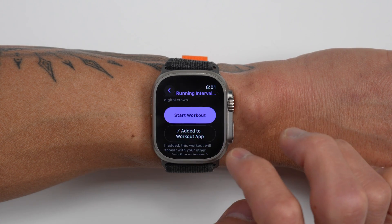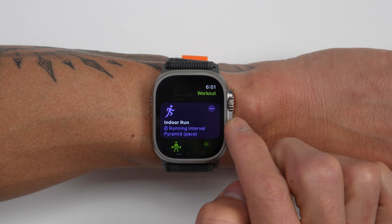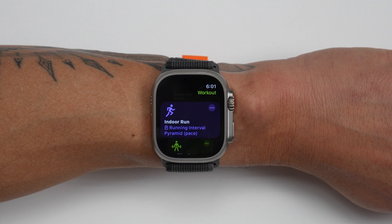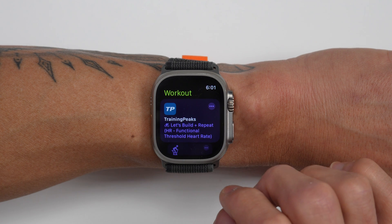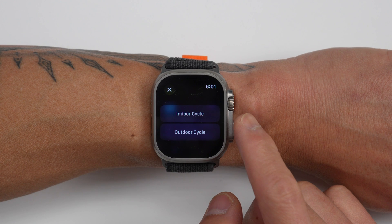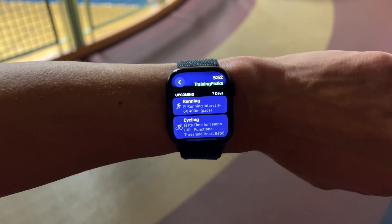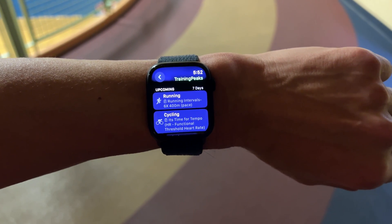You can start the workout directly from the preview screen, or use the option to add it to the workout app and associate it with a specific workout profile — for example, executing a cycling workout using the indoor or outdoor cycling profile. The more common way is to just tap on the workout on the TrainingPeaks card. For running and cycling workouts, it'll ask if you're going indoors or outdoors, though there is a caveat with running workouts that we'll get to in a moment.